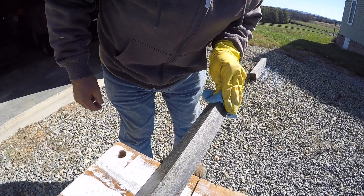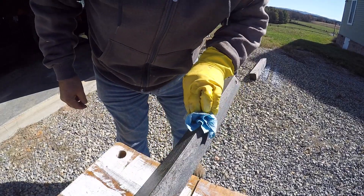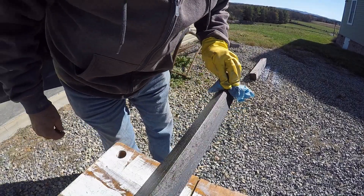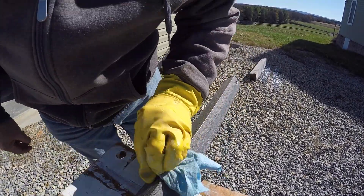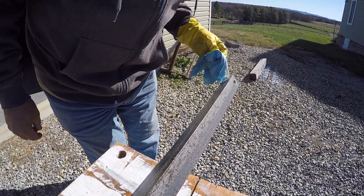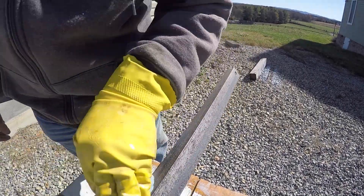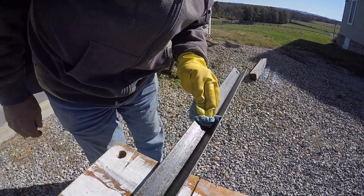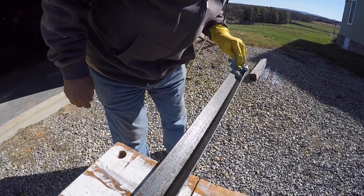It took about 10 to 15 minutes and after I kept rubbing it on there it sort of formed like a white milky substance on the metal. You can see the difference from what we started with — now I'm just wiping it down with the towel. I did the same thing on the inside, though I didn't treat it as good.